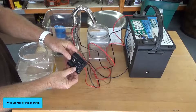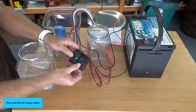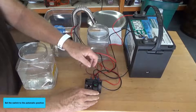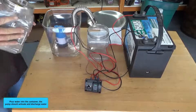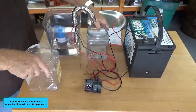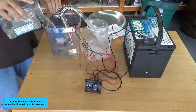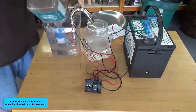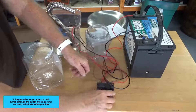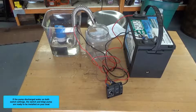Press and hold the manual switch — the pump should discharge water. Then set the switch to the automatic position, pour water into the container, and the pump should activate and discharge water. If the pump discharged water on both switch settings, the switch and the bilge pump are ready to be installed on your boat.